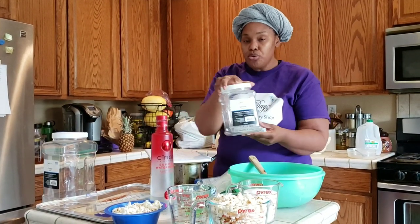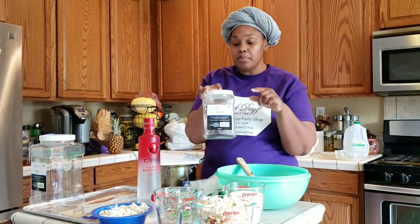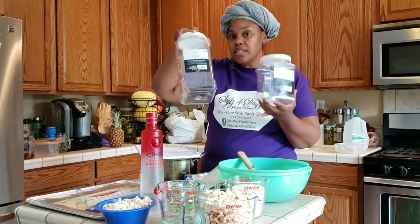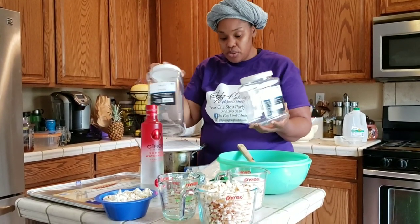Then I have this two-quart canister, which is also from Walmart — and no, Walmart did not pay me either, I just shop there a lot. And I also just found this gallon-size option. So yeah, you have a bunch of different storage options you can use.